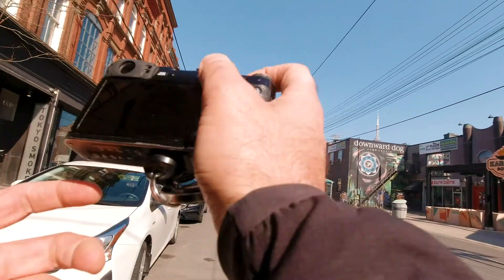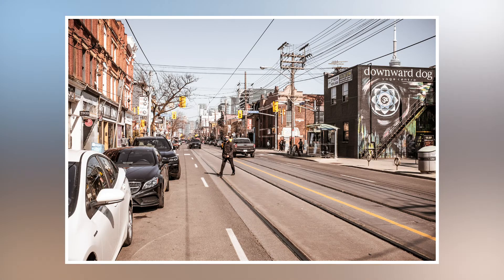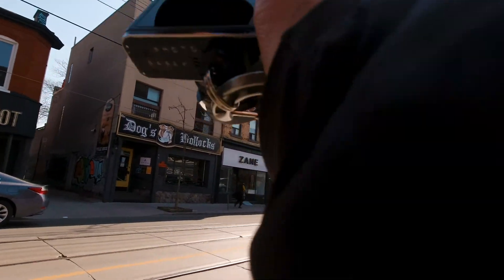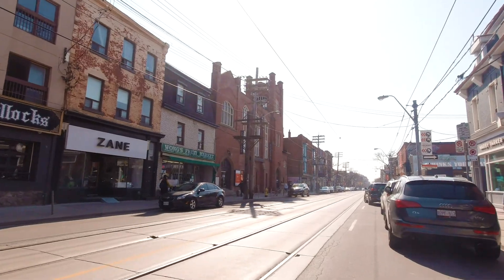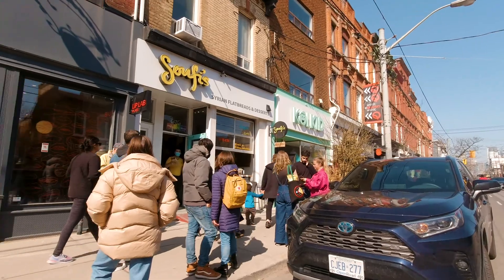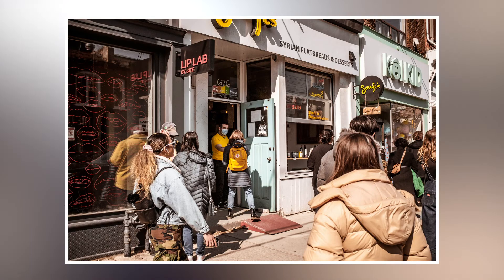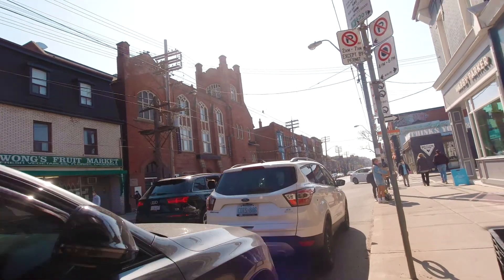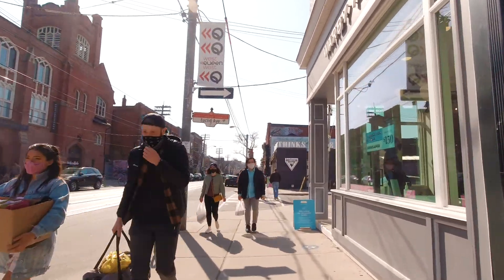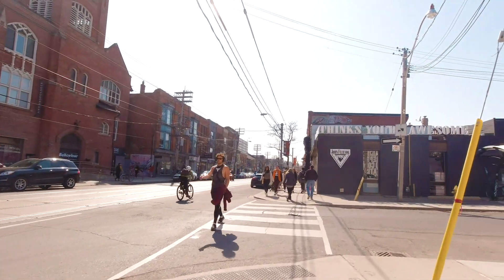People are lined up for something — I don't know what they're lining up for. Oh yeah, there's a Syrian flatbread and dessert place. Wow, that's interesting. I've never heard of that before — Syrian flatbread. It's got to be good though; people are willing to spend their Sunday lining up for it.